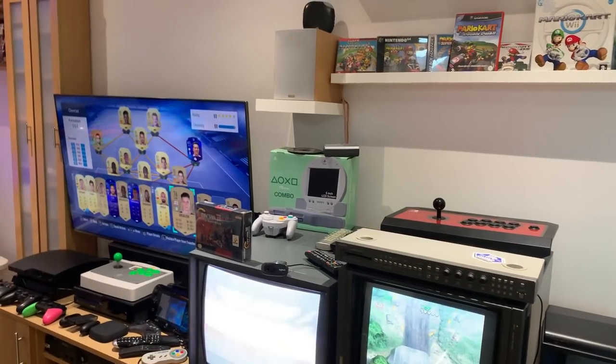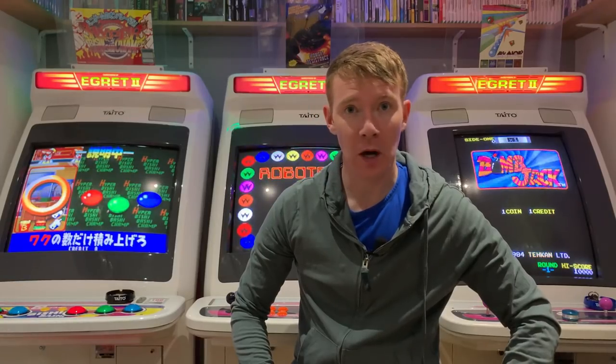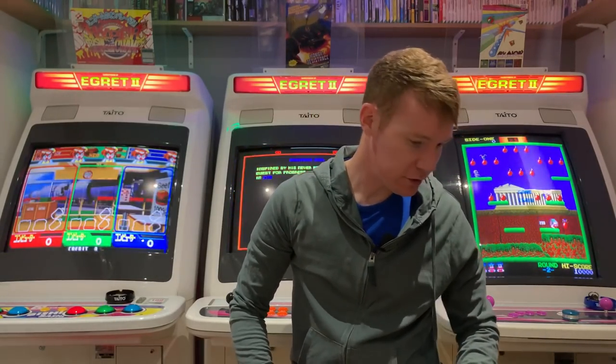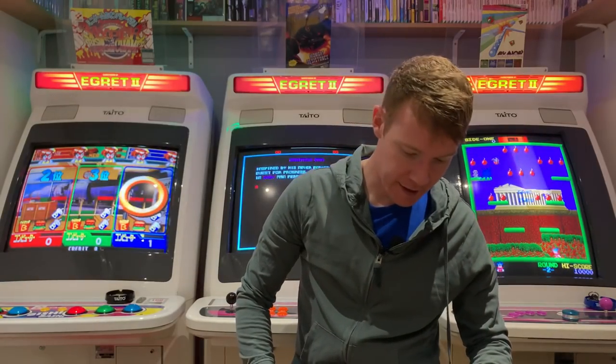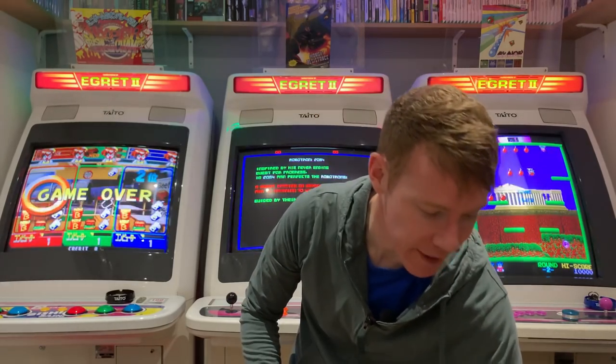Let's get back in front of the tripod and I'll show you my pickups. I've got plenty of Mega Drive — I'm going to leave all the Mega Drive till the end, there's quite a few of them. I've got a few modern bits and some Amiga as well, so I'll crack on with the modern bits first and get them out of the way.